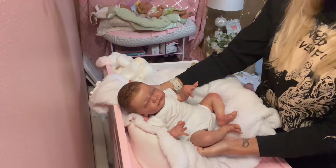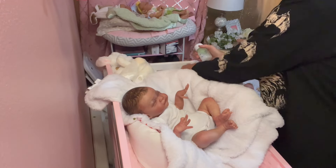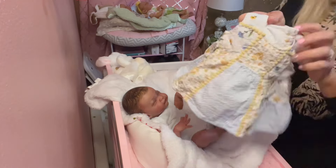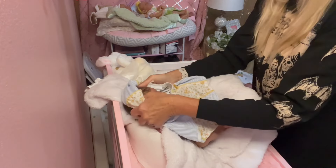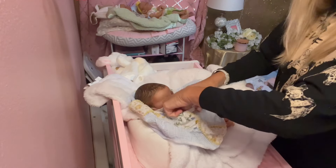So we are going to get her dressed real quick for her Reborns.com photo shoot and we're going to put this cute little springy dress on her with these little patterns in light blue, yellow and white. I think she would look super cute in this. She does wear a newborn size clothing.